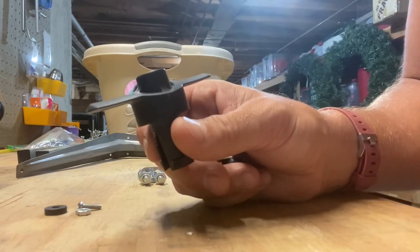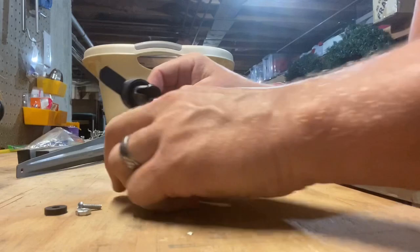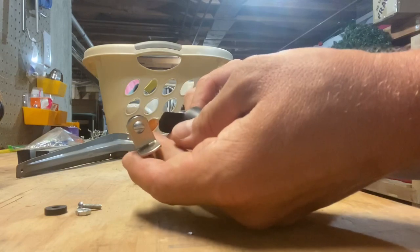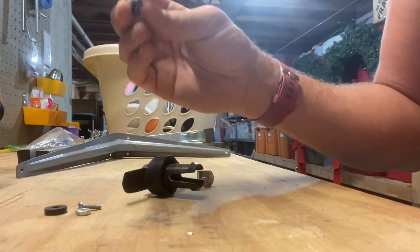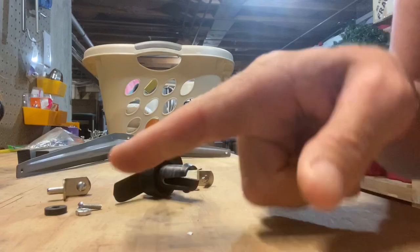We're going to get going on that probably the next day, and I'll post the result when that's done. It's not a lot of weight, so it's not going to put a lot of stress on this — it's a single bolt, easy to manage, easy to keep track of. And this is all stainless as well, so I'm not expecting any rust out of these parts. Stay tuned, we'll see how this works.